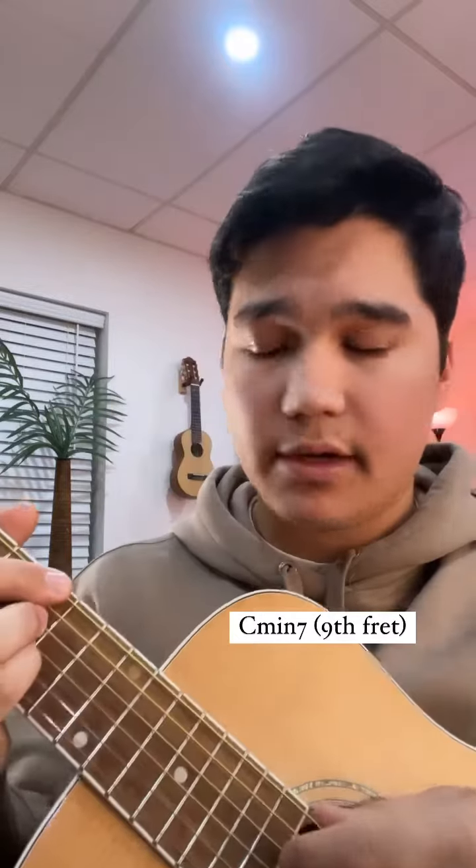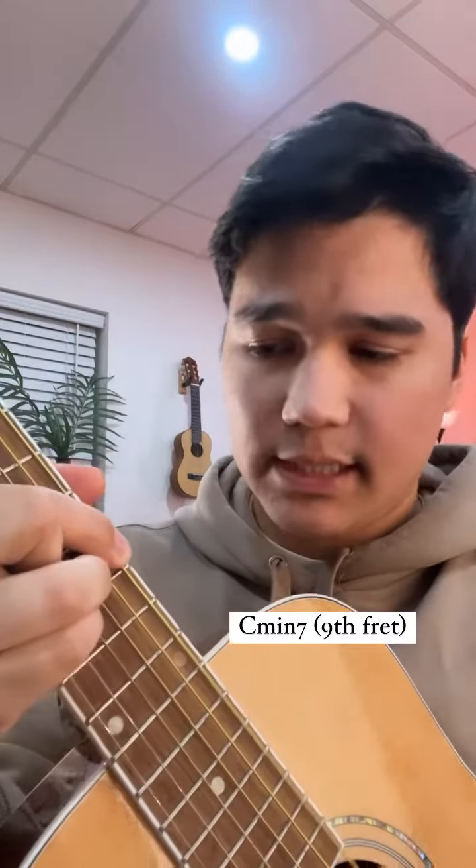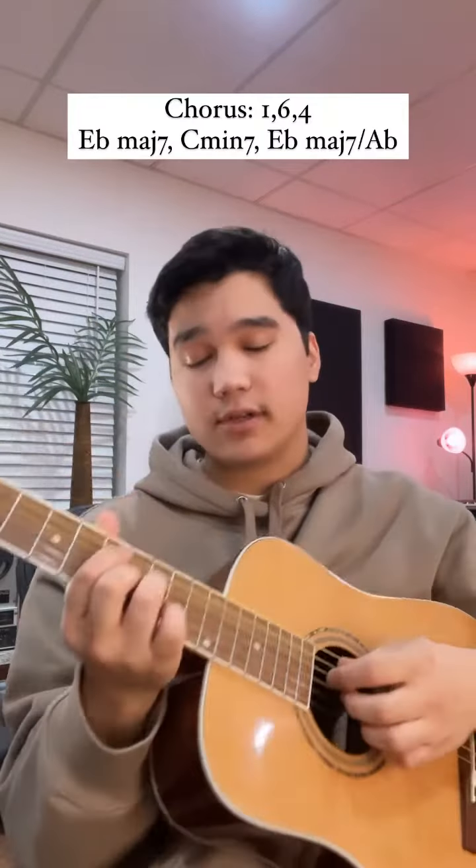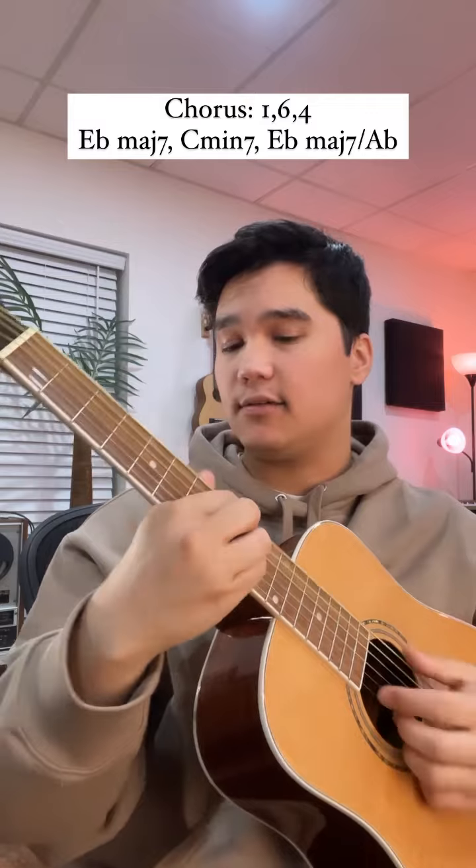The 6 chord is a C minor 7, which I'm playing on the 9th fret — that's C, B flat, E flat, and G. And finally, for the chorus it's 1, 6, 4.